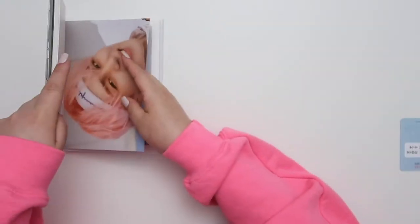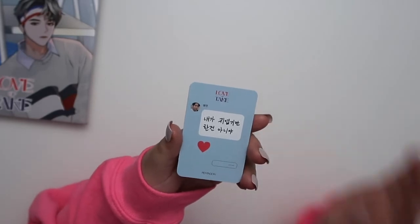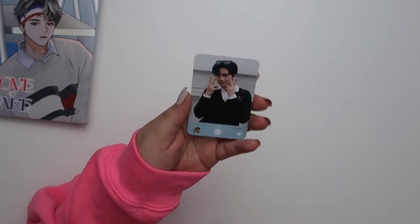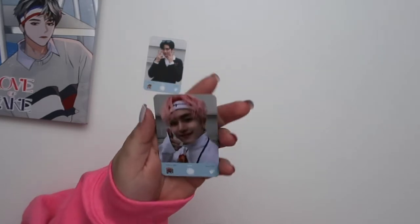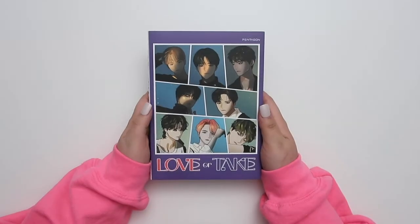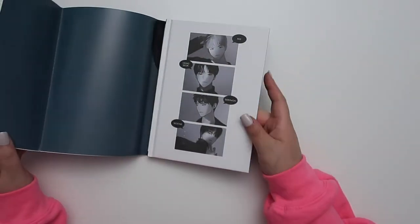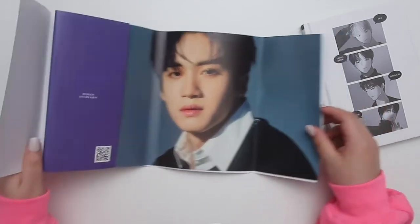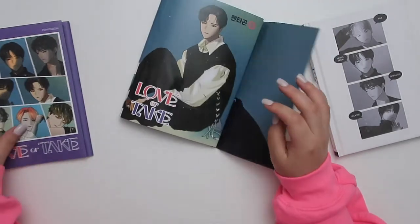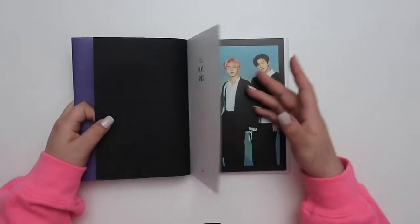I miss them so much, I really want to see them in concert again. The sporty version photo card concept is camera or Instagram-style — I think it's the camera concept. I really like these, the photo cards are so fun. Now on to the last version, which is the mild one. Oh, what a surprise — here is Yanan's poster cover and this whole outfit is so cute.